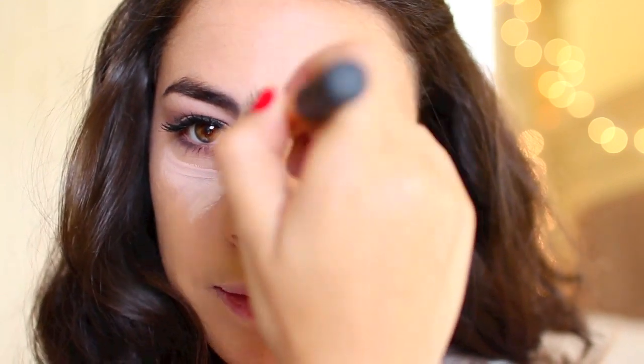Now I'm using a creamy concealer by Maybelline Fit Me in the shade Fair and this is going to brighten up the under eye area — as you can see it is very bright and light underneath here. I'm going to take the same brush I used for my foundation and work that in, and as you can see that already brings the eye makeup forward and intensifies those colors a little bit, so I like using a light concealer for that reason.